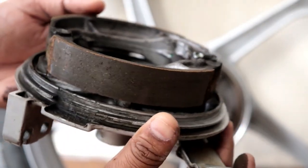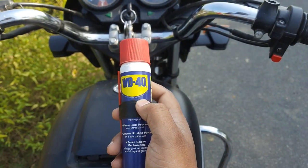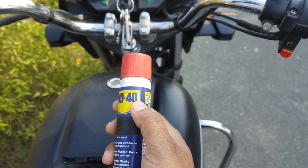I will show you a proper solution. I have bought WD-40 and I am on the road. I will apply it on the road, and after applying it, I will show you the drum and the effect.